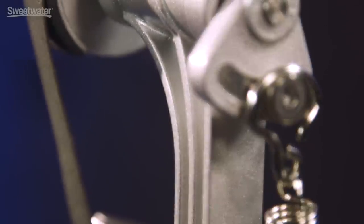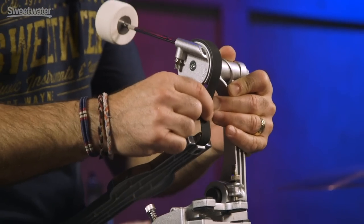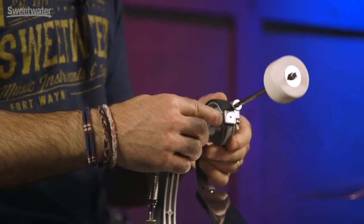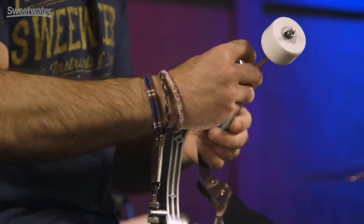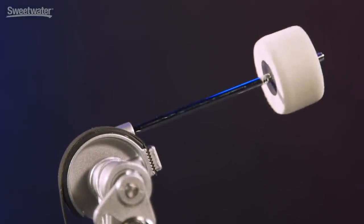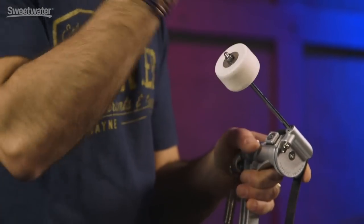The strap on this pedal is ballistic fiber. It's almost as strong as a chain — it's not going to break at all. In the past, straps were made of typical fiber material, but this ballistic fiber is just super strong. You can take it off the cam if you need to with that same hex key. Another cool feature is the old-school felt beater — a round felt beater, very typical of vintage pedals from the 60s and on.